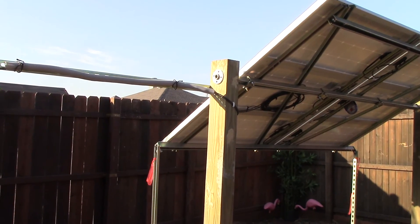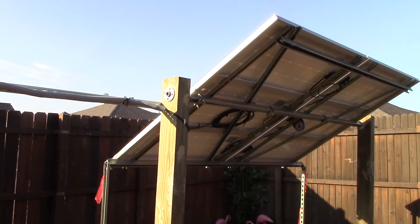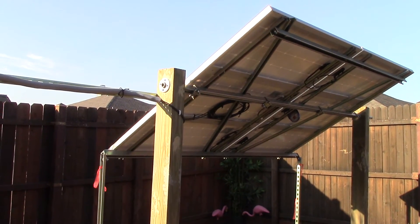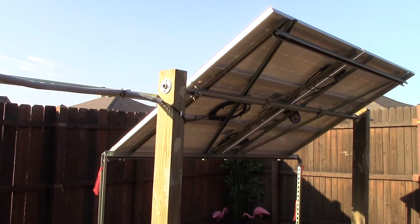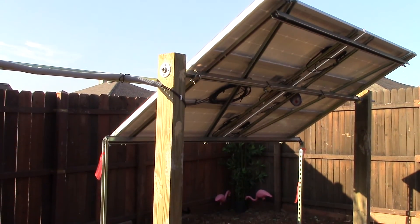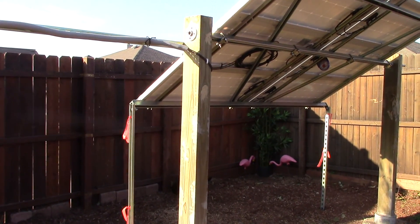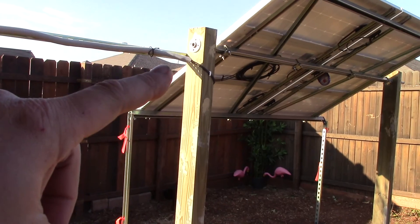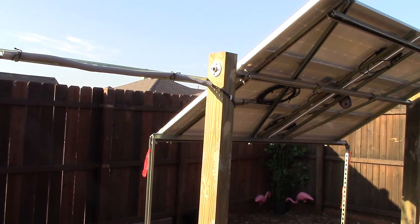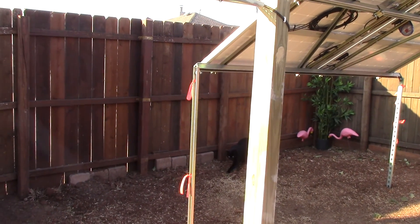Shout out to my neighbor and his son for helping me get this thing up — that was a booger to say the least. But it wasn't windy and it came right up; it took about five minutes. I still have to bolt in the flange, so I've got a little bit more work to do on that.